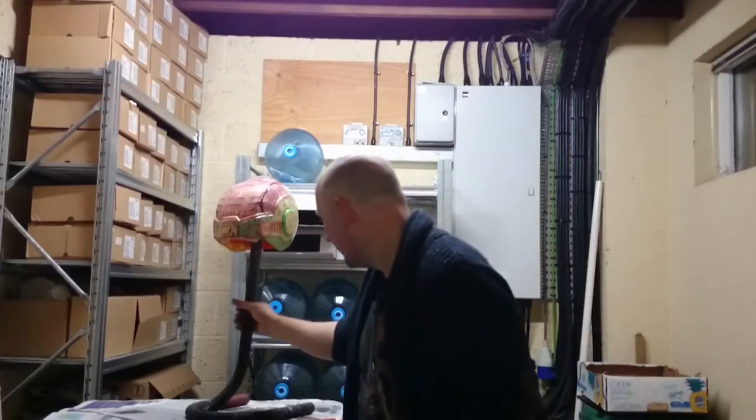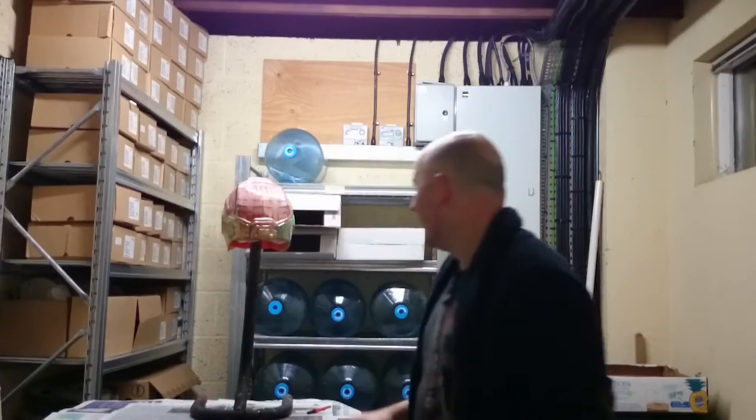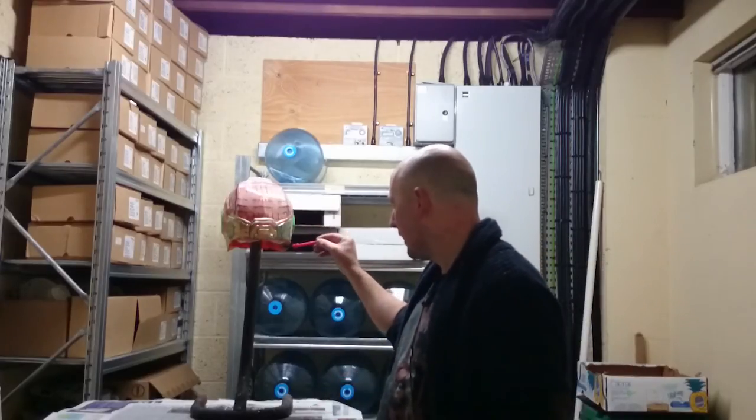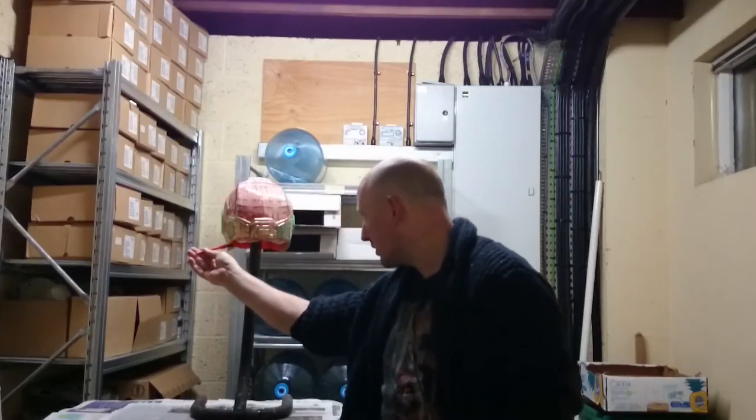So far that is looking fantastic. All I've been doing is making sure that any drips come down — I'm just taking them off with the old brush, making life easier for me later on. I'm happy with it so far.